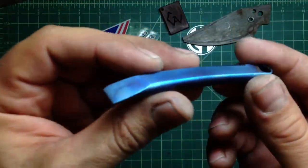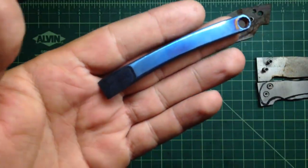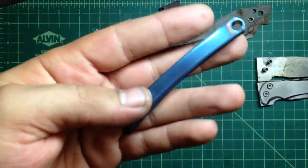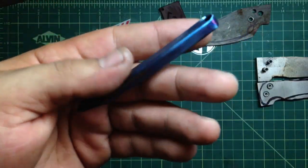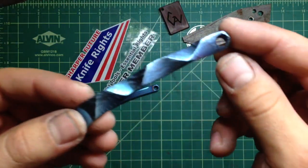You can go crazy with the anodizing and stuff like that. But I did this one and I said I can do something even a little crazier, a little funnier — and sure enough, check it out.